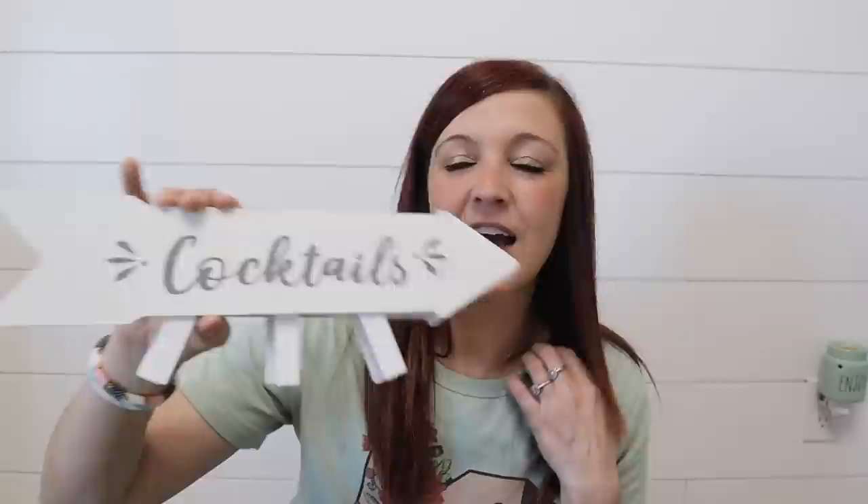Also, these are from the wedding or party section — I think these are so cool. I always see people craft with them but I never pick them up or go down those aisles. So I did pick up two of these. They say 'cocktails' but we're going to paint over that. The next thing I found is eggs. They look real and they're super cute. I love the colors of them.